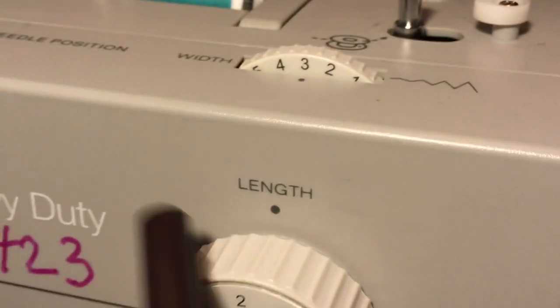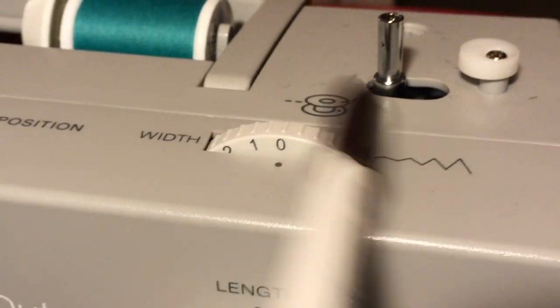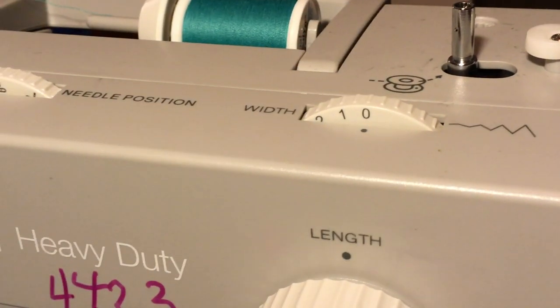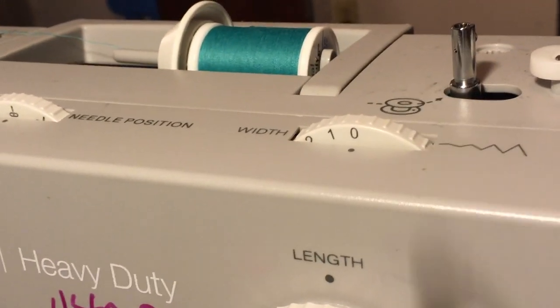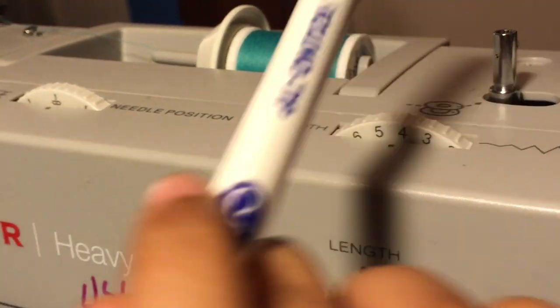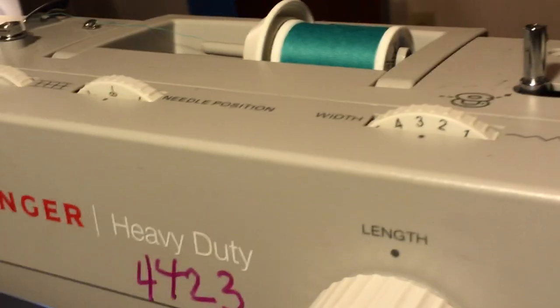The length dial determines the stitch length. The width dial goes from zero to six and determines the width of the stitch. When a stitch doesn't have a width, you put the dial at zero. For a stitch that has width, you can put it on three — that's the average.